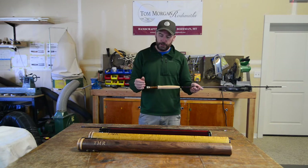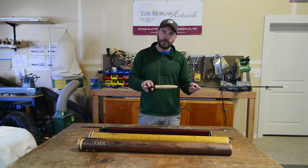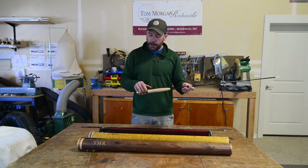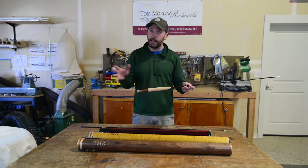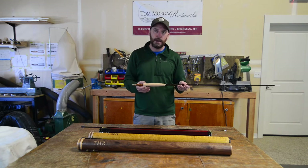As far as customizing the rod, we'll walk through with you. We can choose up lock, down lock, or slide band hardware. You can choose the species of wood that you would like. You may see something you like here on the website, but if not, give us a call because at any given time we might have 15 or 20 different species that we're able to pick and choose based on your preference.